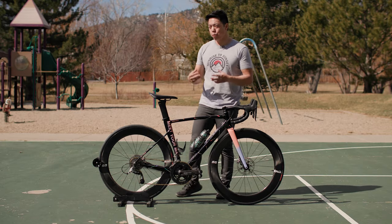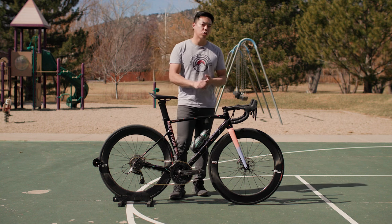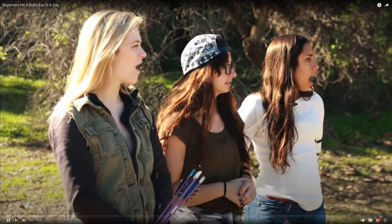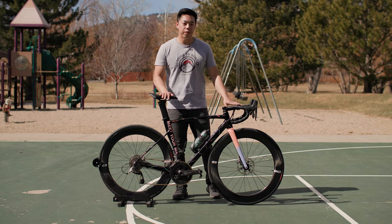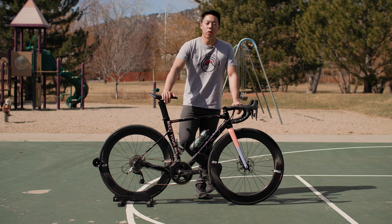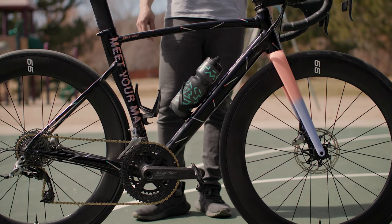There were three goals with this bike: the designers wanted it to be more aero than the Venge, as stiff as the Tarmac at the bottom bracket, and within 100 to 150 grams of the Tarmac's frame weight — and they nailed it. They eventually released the Allez Sprint in 2015 as a one-by-only, crit-specific bike, which was pretty groundbreaking. Eventually a two-by version came, and then in 2019 it was updated with the disc brake version you see here.